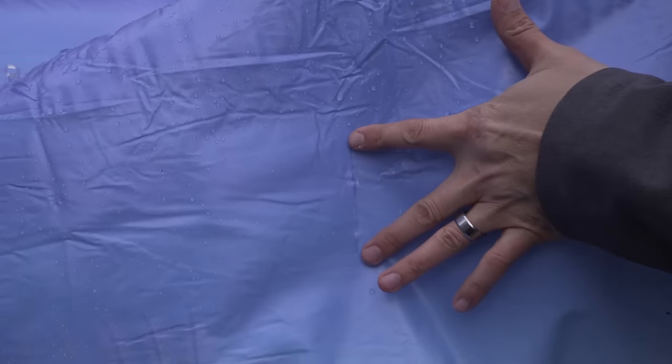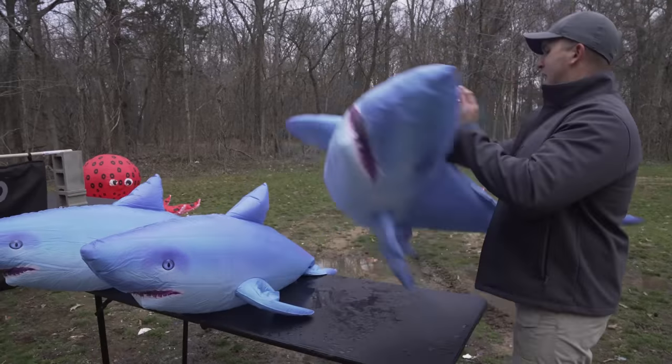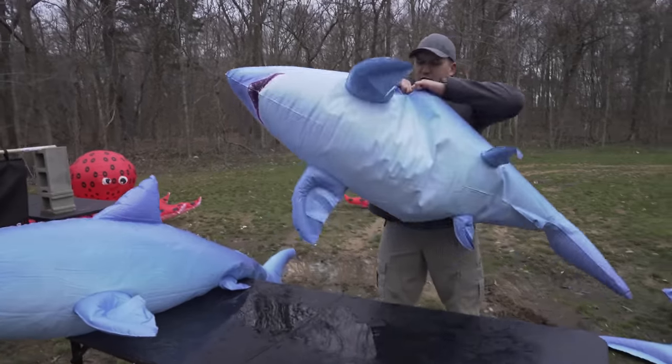That is a big wound channel there. Both sides continued on — went through this side of the shark. Of course, sharks. What's inside a shark? I've always wondered.